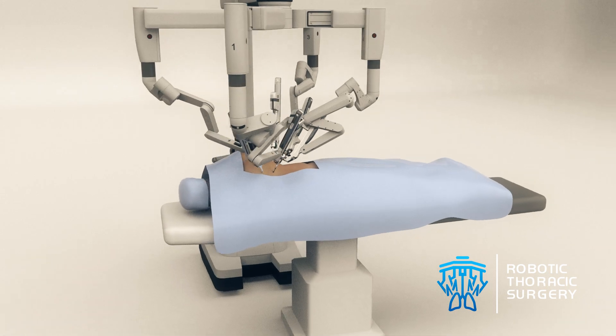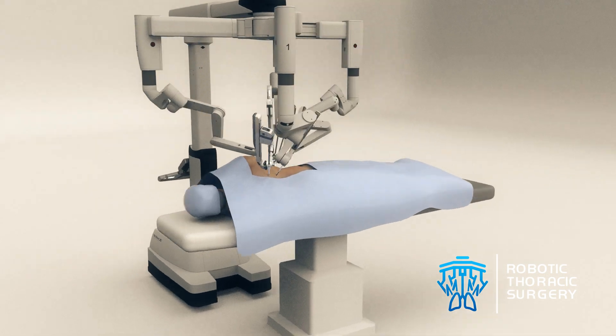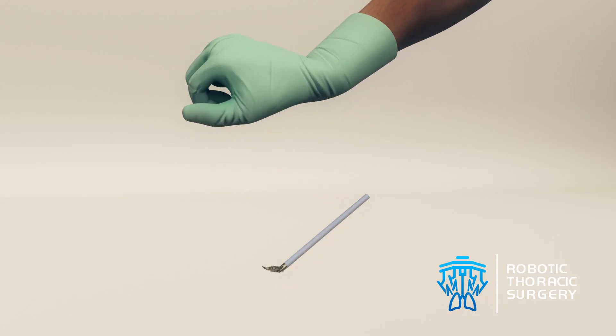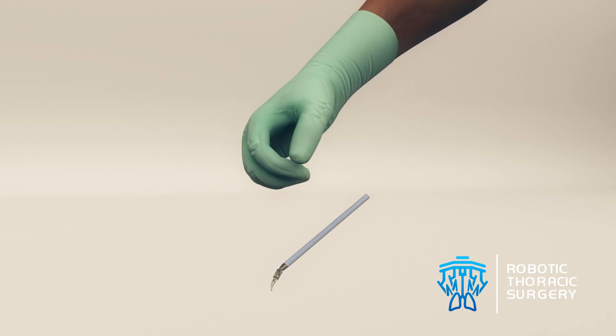A surgical robot, also called da Vinci, has four arms. Three of the arms hold instruments and one holds a camera that provides a magnified three-dimensional view inside the body. The robot does not function autonomously, but rather translates the exact motions of the surgeon's hands to miniature tools on the ends of slim instruments.